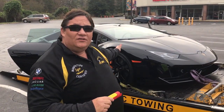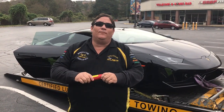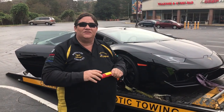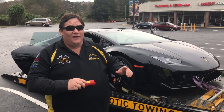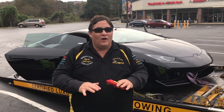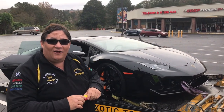On this 2015 Lamborghini Huracan, it's going to take several pieces of equipment to be able to tow this vehicle. If you do not have this equipment, you cannot tow it. This car is all wheel drive and cannot go on a wheel lift and dollies. The ground clearance is just too low and the carbon fiber will not allow it.